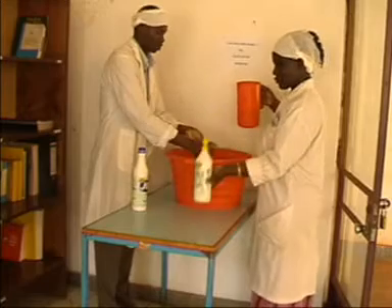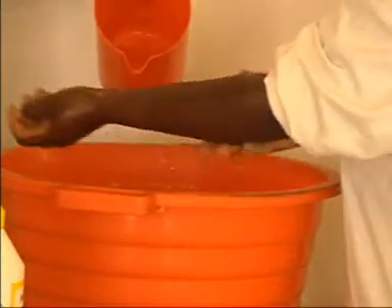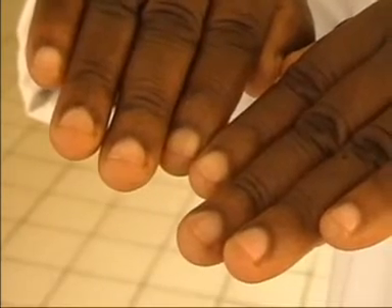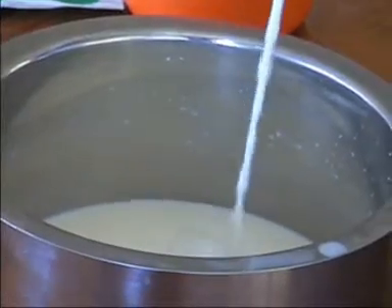Prepare the working place. Clean and disinfect all utensils to be used. The amount of yogurt to be made is optional, depending on the amount of ingredients available. Measure 5 liters of milk, put in a saucepan and heat.